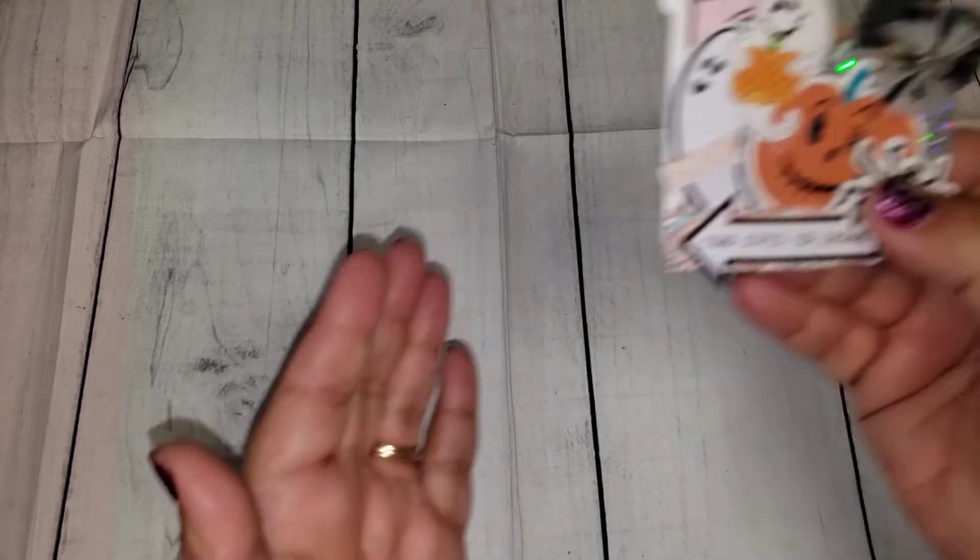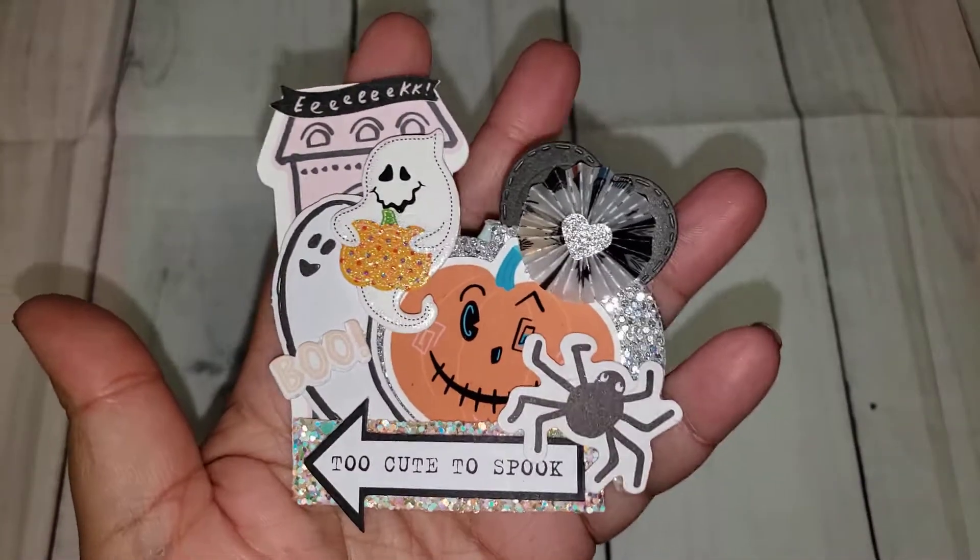So this week's collaboration project was altering something — anything you wanted to do, you just had to alter it. One of the things on my bucket list was to alter the little wooden chalk plates that you can get from Dollar Tree. So I went ahead and did four. This is one of the ones that I did.